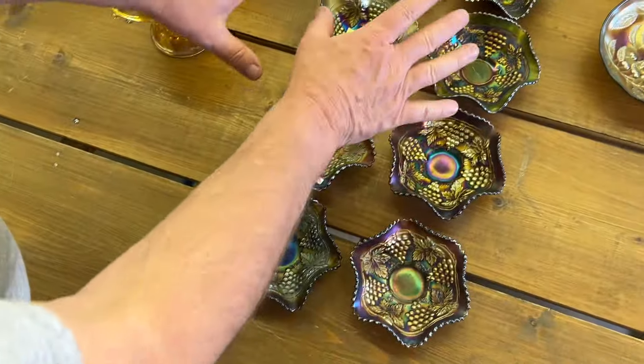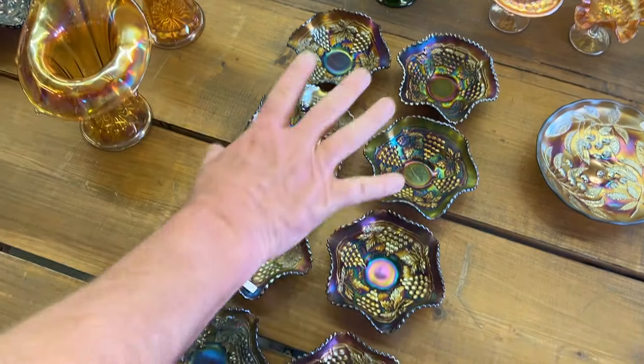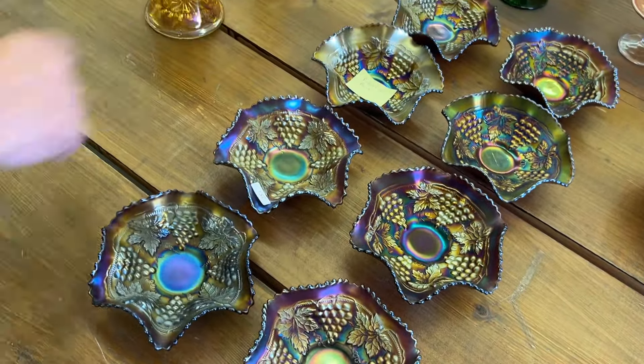You're getting your Grape and Cable ruffled sauces. This one has a pinpoint, but the rest are good. You only need six for a set — so if you have the big ruffled bowl, you'll be able to buy the sauces for it.